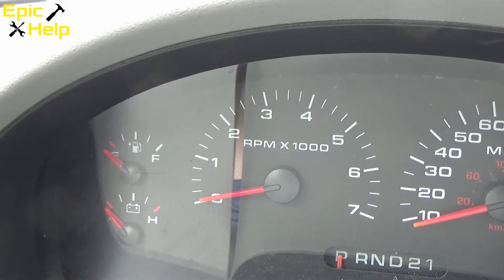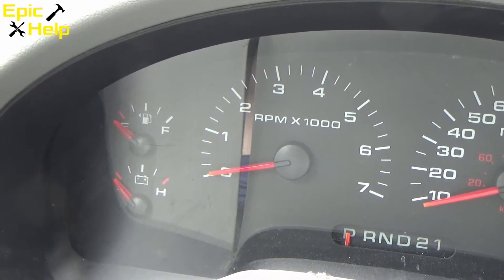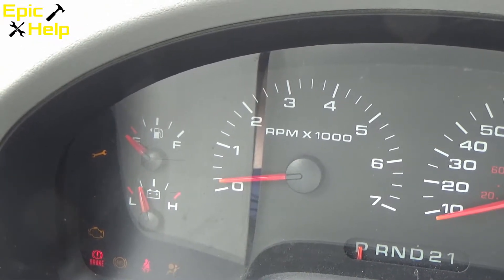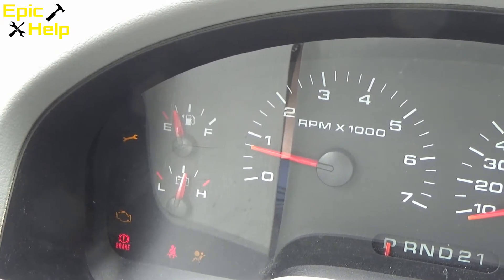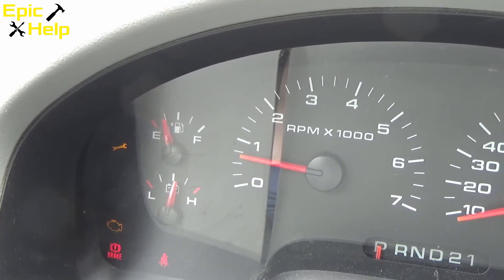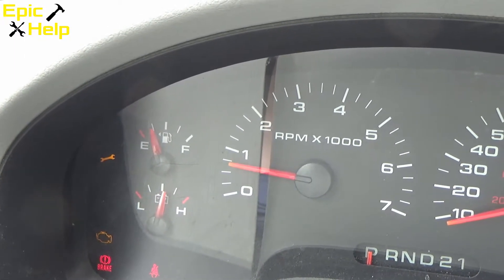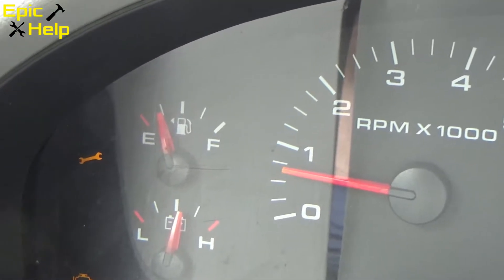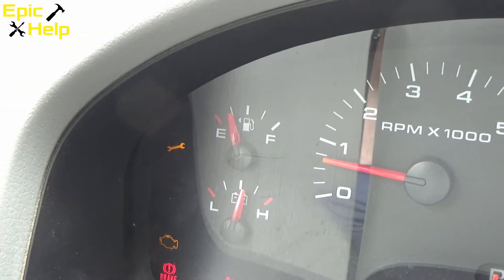I'm going to try to start this Ford F-150 here and let's see what happens. When I tap the gas pedal, I push it to the floor — nothing. I got the wrench light. That's not good.